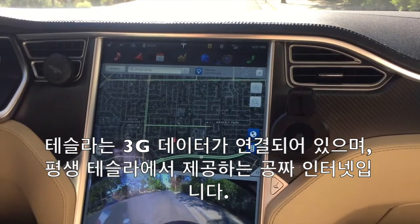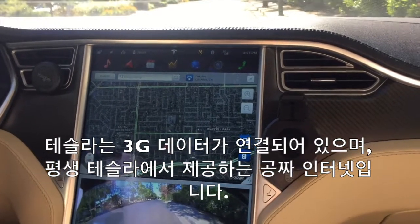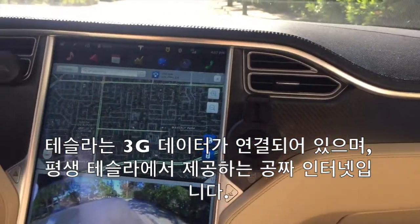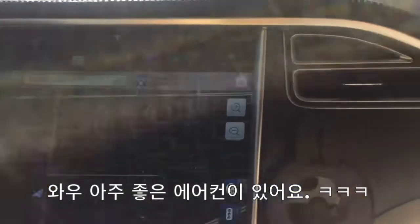So if you look at the top, you can see that it can be connected to Bluetooth. And you also have 3G internet there — it's free, provided by Tesla for you to use in any way you want. The coolest thing about the car is that it has an air conditioner.